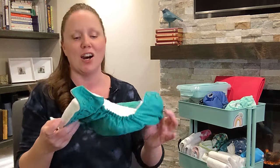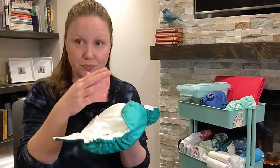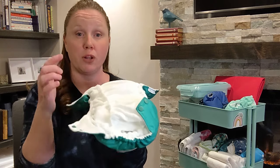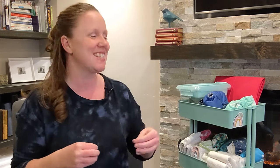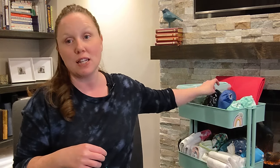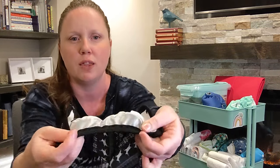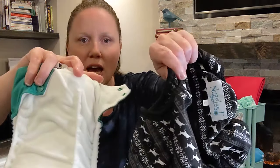So the OG double gussets are the internal gussets. Internal gussets are sewn into the lining, so that means they have to be in a diaper with a lining, like a pocket diaper. This is different from external double gussets, which are sewn into the PUL of the diaper — you'll find those most often in cloth diaper covers. So internal is in the lining; external is in the PUL.